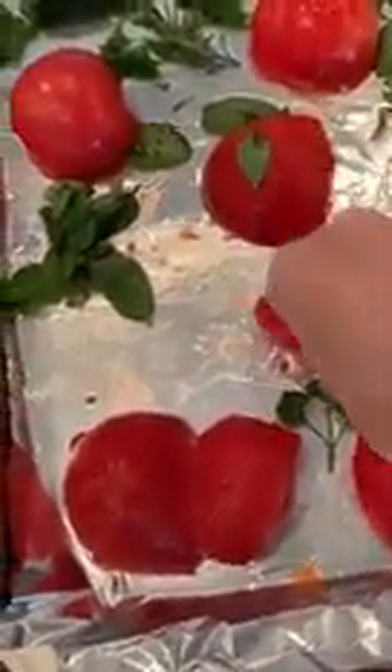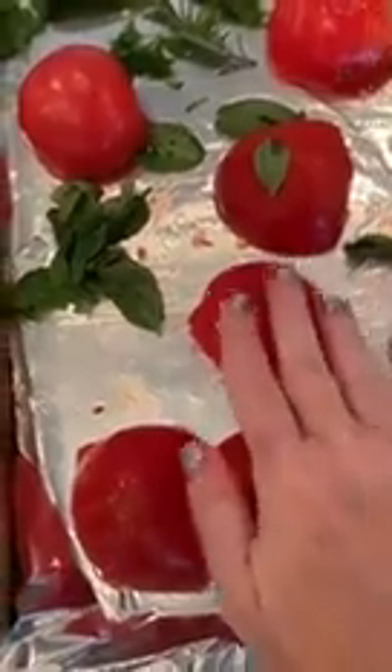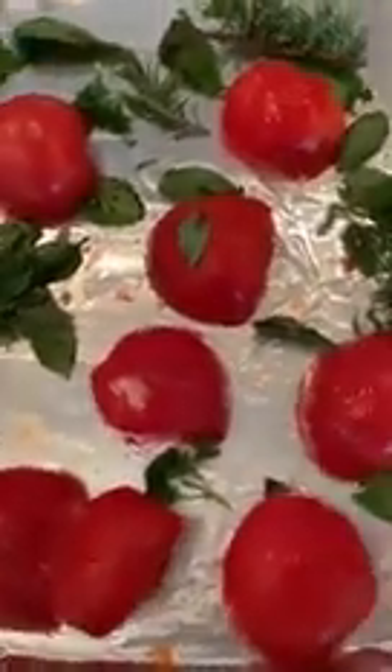And one thing I just learned recently is that if you're going to make roasted tomato sauce, what you want to do is tuck the cloves of garlic underneath the tomatoes. The moisture from the tomatoes will keep it from burning, and also the garlic will infuse the actual tomato.